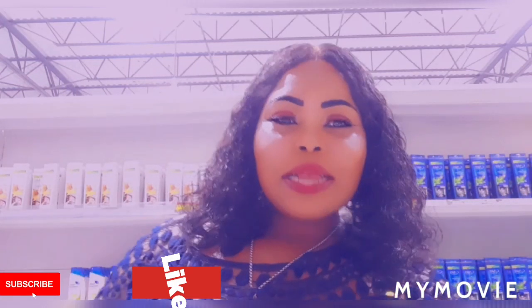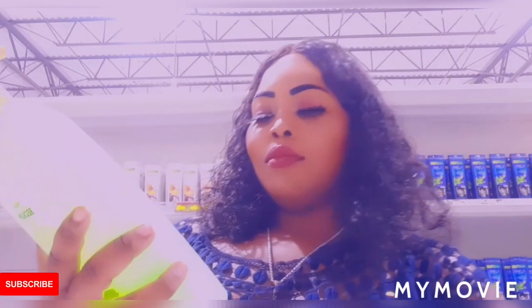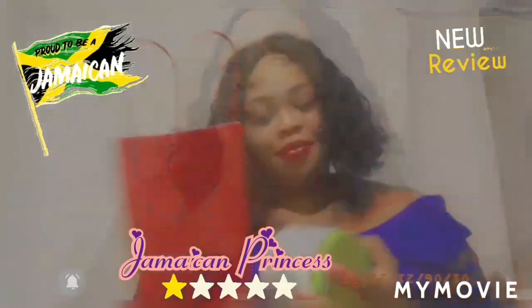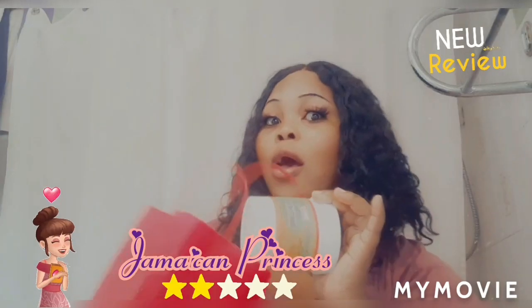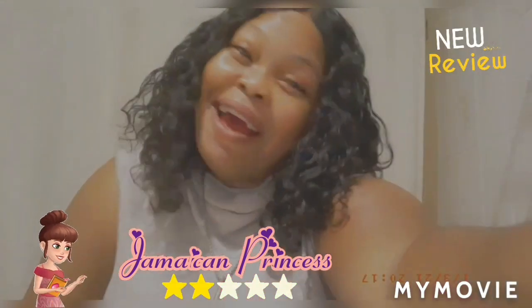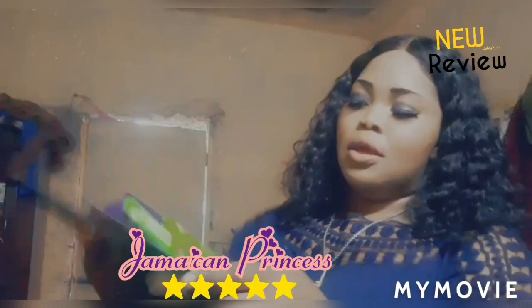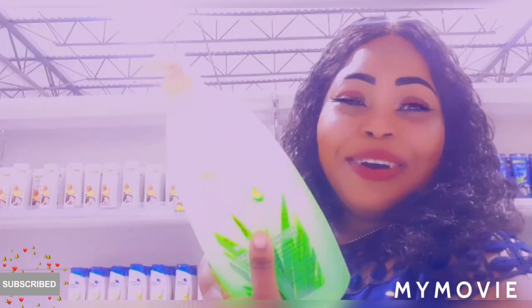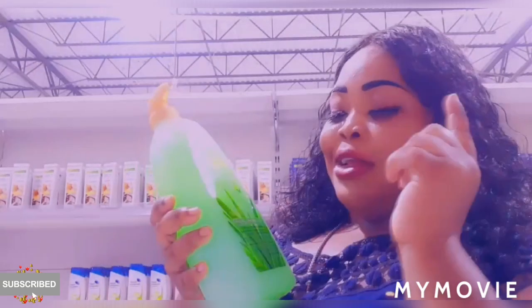Hey guys, welcome back to Jamaican Princess! Today I will be doing a review on the Boccan body. This is for age defining and firming, so if you want to firm up your body, guys, this is the one.